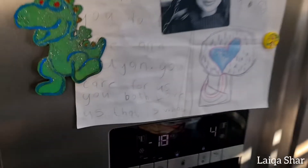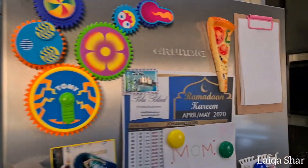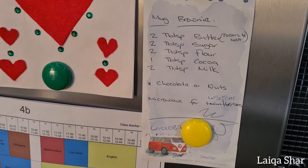Hey guys, today I'm making a microwave mug brownie. The recipe is so simple — my daughter's been making it by herself since she was six. I keep the recipe on the fridge and it's been in the same spot for about three years.